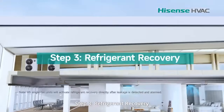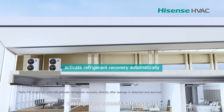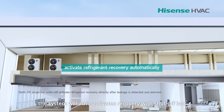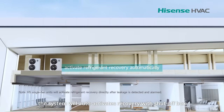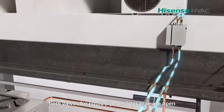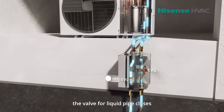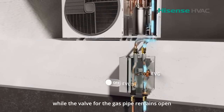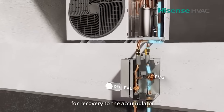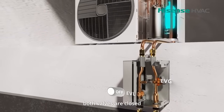Step 3: Refrigerant recovery. If refrigerant exceeds safe capacity, the system will auto-activate recovery with a shut-off box. Before recovery, both valves for the liquid pipe and gas pipe are open. During recovery, the valve for the liquid pipe closes, while the valve for the gas pipe remains open for recovery to the accumulator. Once recovery is completed, both valves are closed.